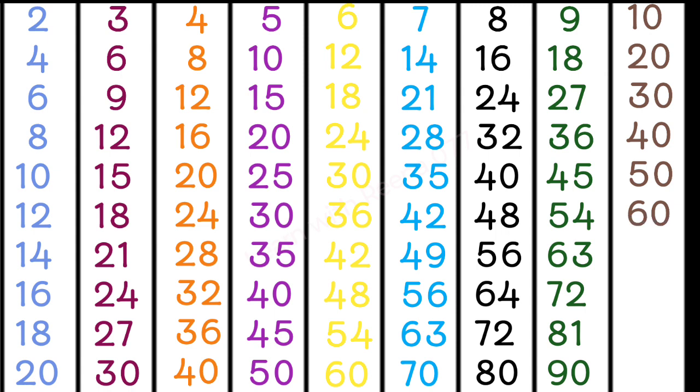10 6s are 60, 10 7s are 70, 10 8s are 80, 10 9s are 90, 10 10s are 100.